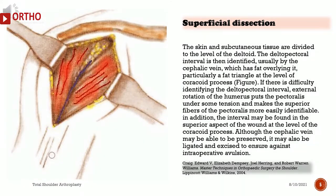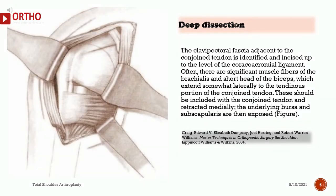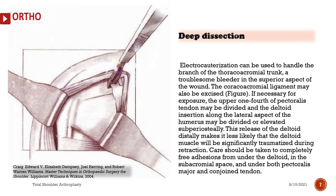Although the cephalic vein may be preserved, it may also be ligated and excised to ensure against intraoperative avulsion. The clavipectoral fascia adjacent to the conjoined tendon is identified and incised up to the level of the coracoacromial ligament. Often, significant muscle fibers of the brachialis and short head of the biceps extend somewhat laterally to the tendinous portion of the conjoined tendon. These should be included with the conjoined tendon and retracted medially; the underlying bursa and subscapularis are then exposed. Electrocauterization can be used to handle the branch of the thoracoacromial trunk, a troublesome bleeder in the superior aspect of the wound.